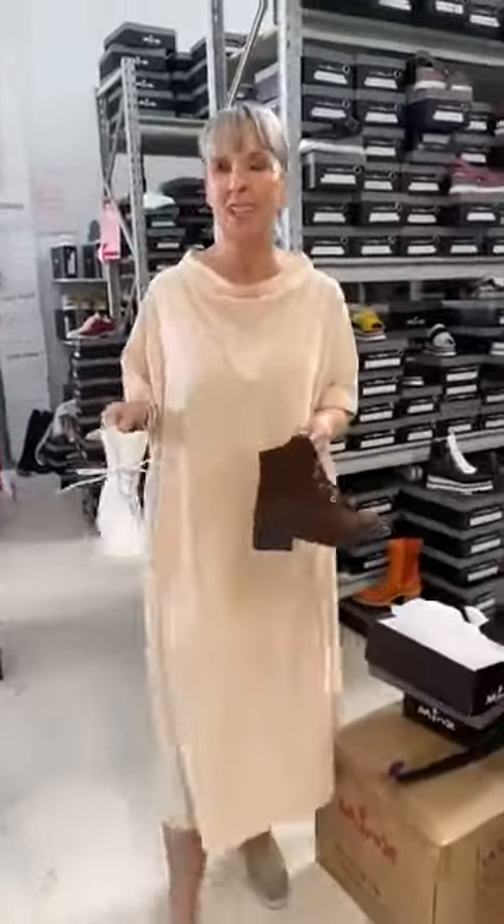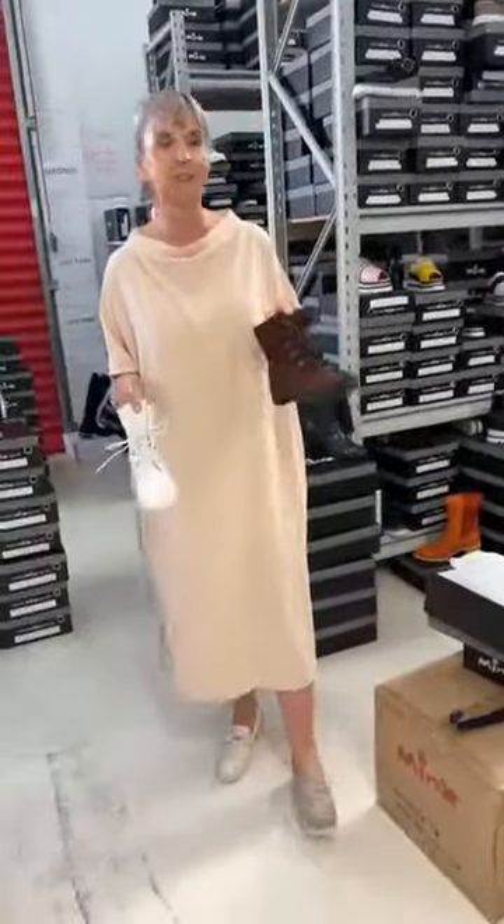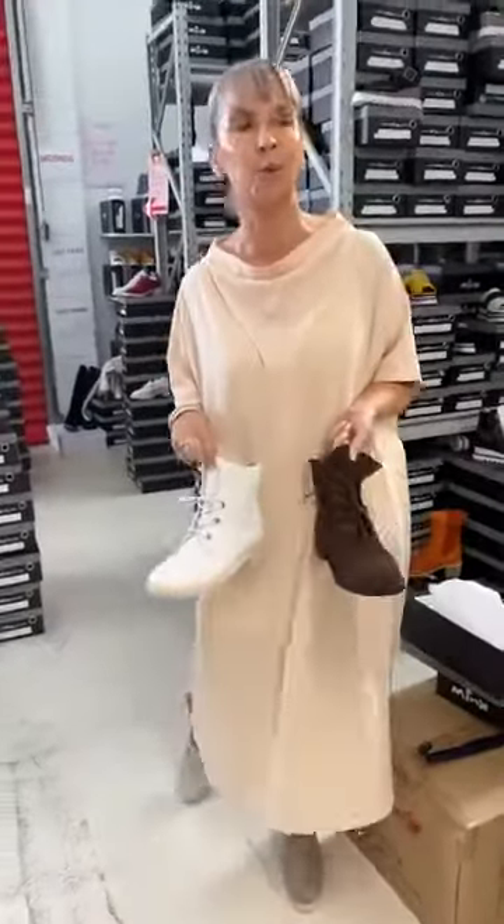Good morning Minx ladies! We thought we'd get in nice and early this morning. It's just the two of us here this morning, just Ella and I. And we're just having a little play around, like oh, what should we talk to the ladies about this morning?